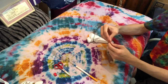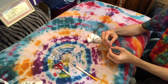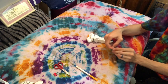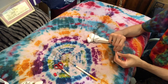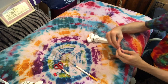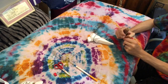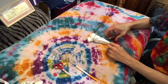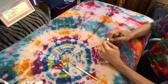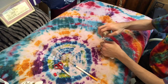I've got some sinew here and I'm going to get a little slipknot — sometimes it's easier to tie these than others. We're just going to slip the sinew right over there and pull that tight. And that'll be the first line on your mandala.